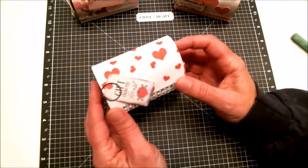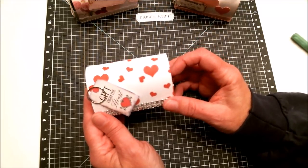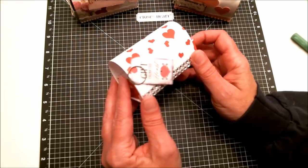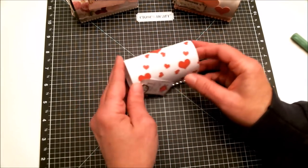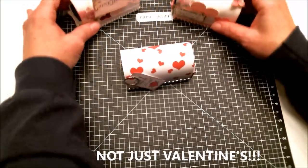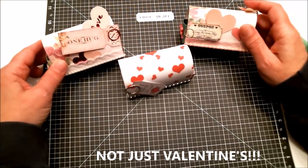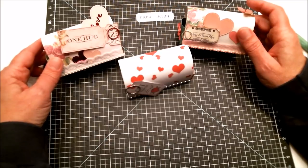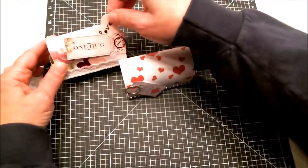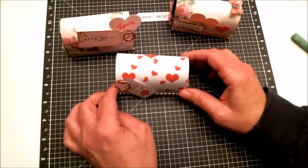So many possibilities with these — with decorating them, and with who to give them to. Just use your imagination: everything from shabby chic to playful to masculine, even for the man in your life. This was super easy to do, and I hope you have fun making them.